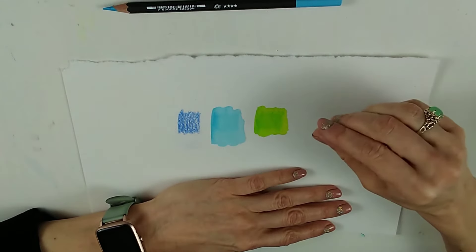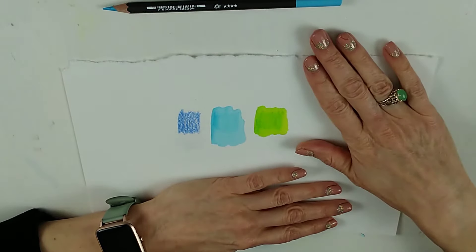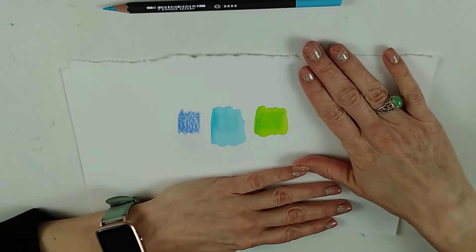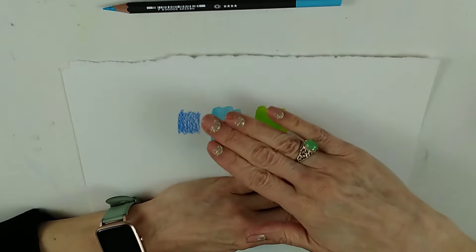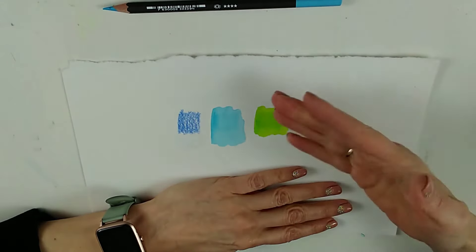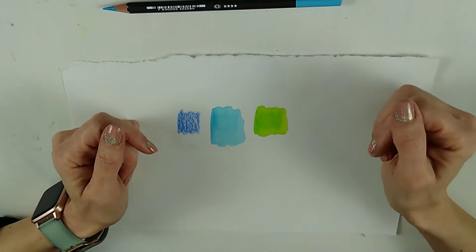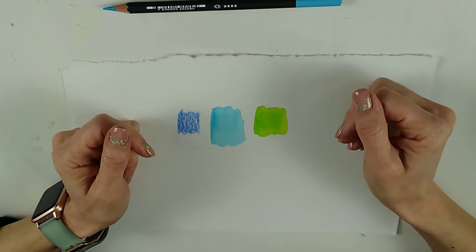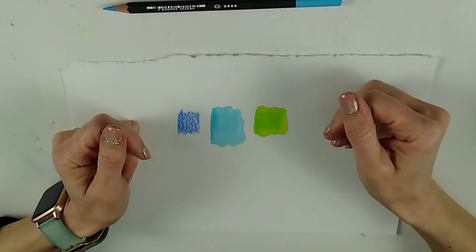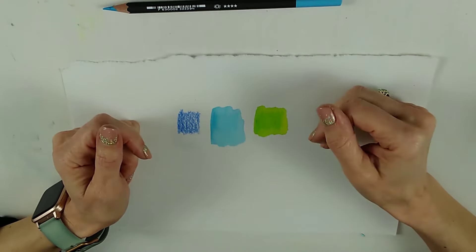Watercolour paper, if you're putting lots of water on, will still go slightly bumpy. If you don't like that, there are a couple of things you can do. The first is to use what's called a block — a pad of paper that is gummed around three edges so you can go around with a knife afterwards and lift the sheet off, which holds it in place a little bit. You can also simply tape your paper down with something like washi tape that will come off without ripping your paper.